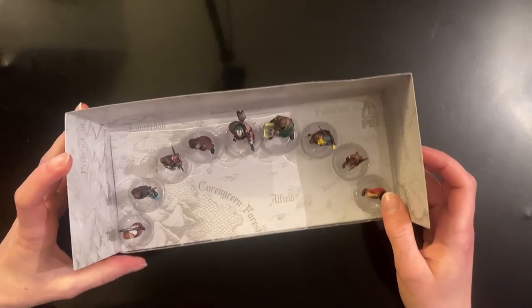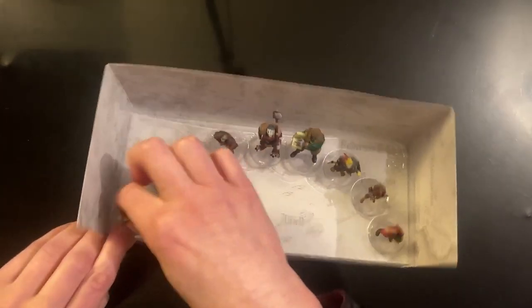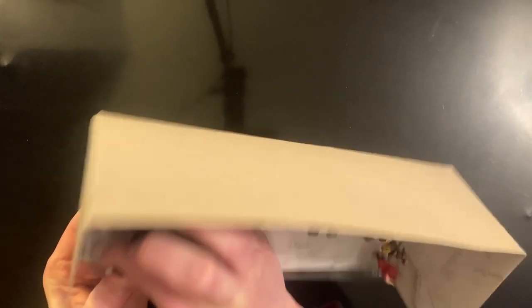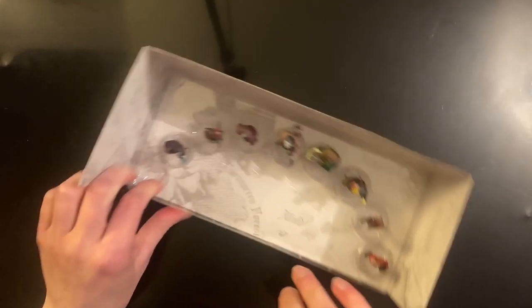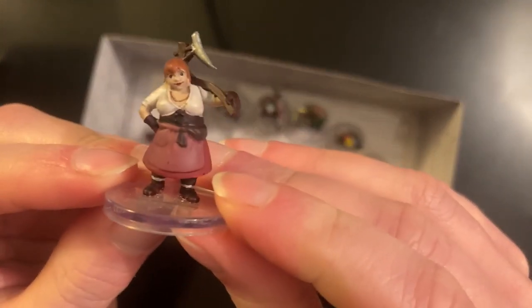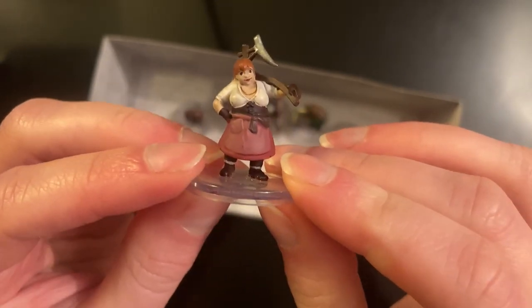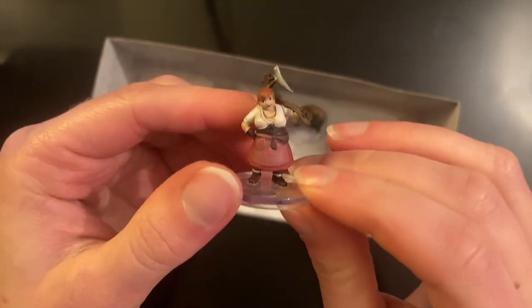This is just cardboard, so we'll just pop these out of here. They actually do come away with a little bit of force. Here's the first one — with an axe there, very cool looking mini. The paint job is pretty good on most of these, as they always are for these pre-painted miniatures.